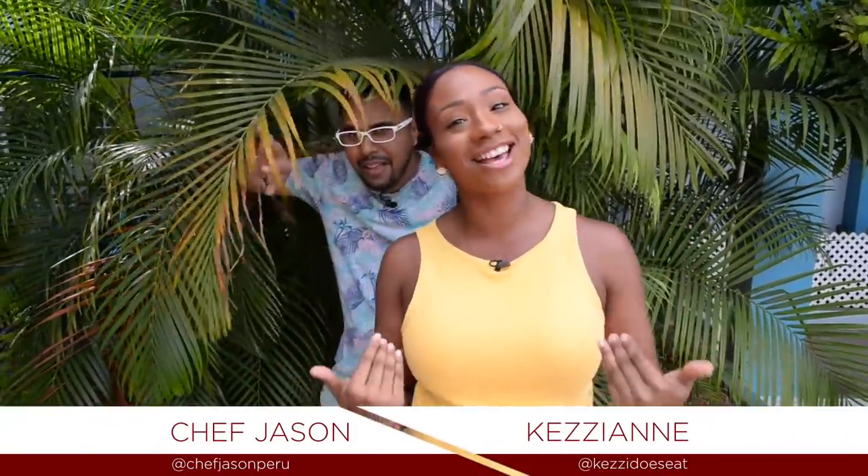My foodie family, welcome back to How To Foodie Nation. We are outside for our In The Yard series. And this week, Chef Jason is going to teach us how to do barbecue chicken. So let's get cooking.